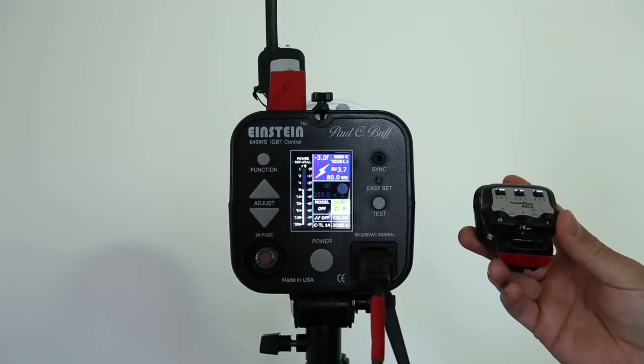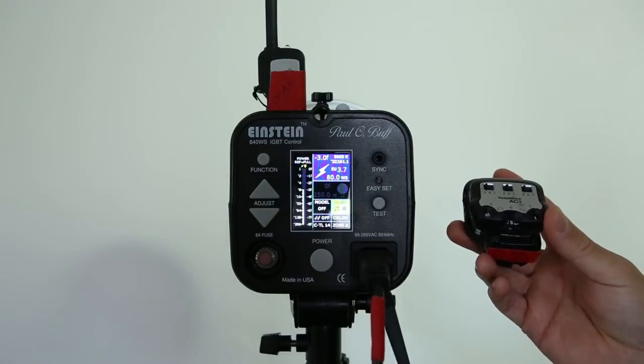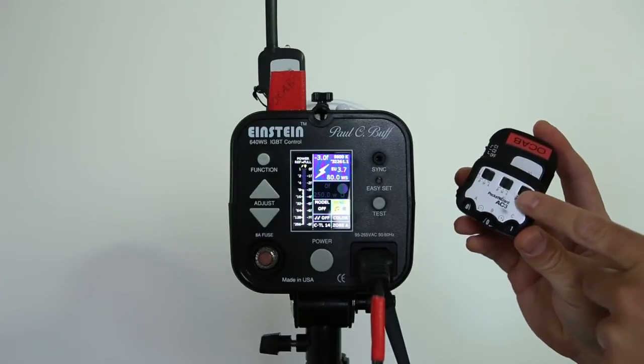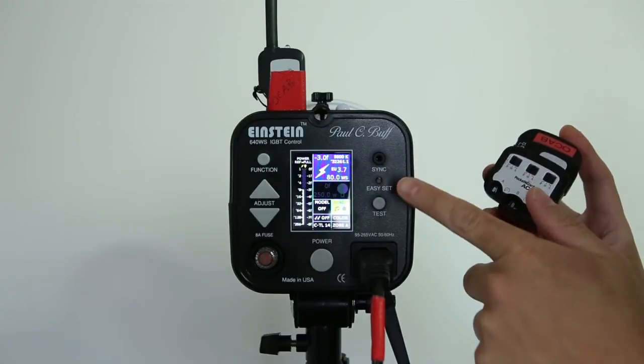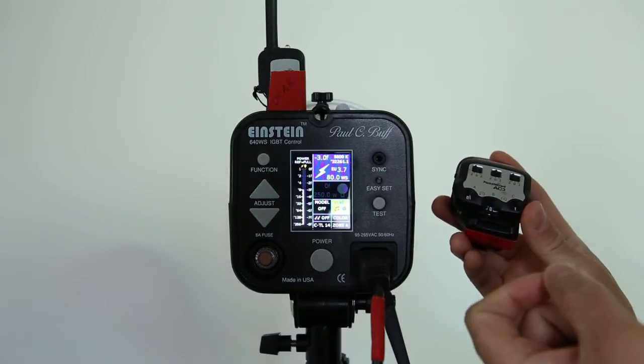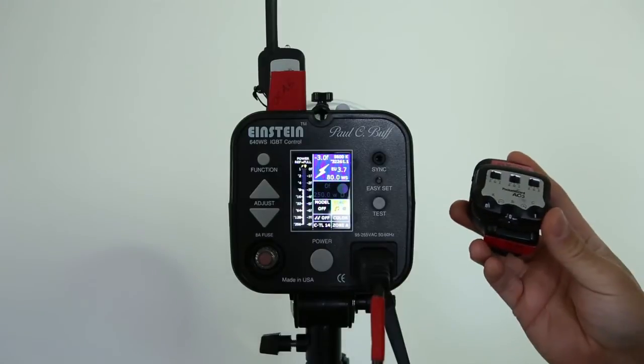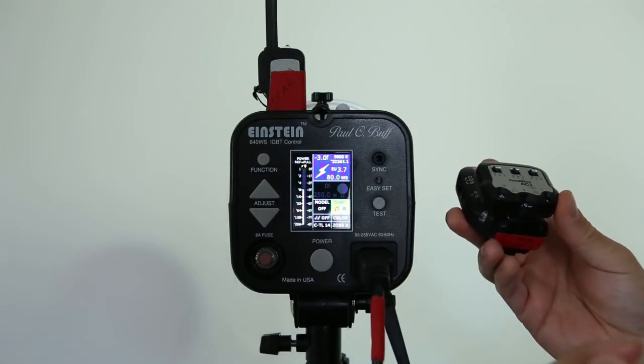Before, it took a few seconds for it to send the power settings from your AC3 to the remote strobe, because you would constantly have to half press your shutter button on your camera to send the information over. But now it's a bit more instantaneous.